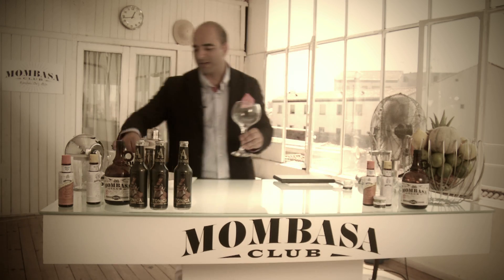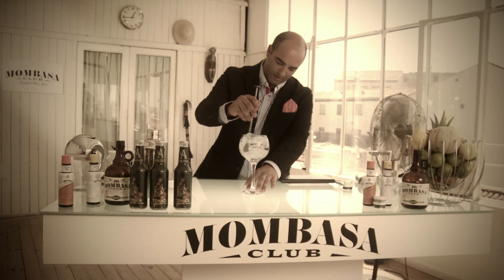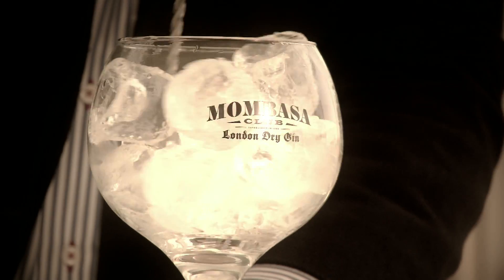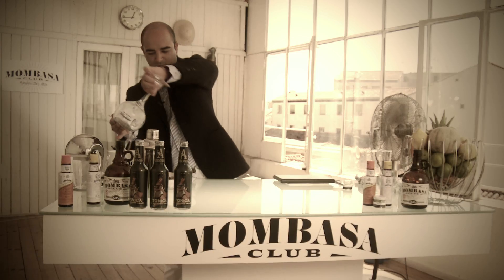First, as always, we fill the glass with ice all the way to the top using rock solid cubes. We stir it carefully to cool the glass, and now that it's cold we strain the water.